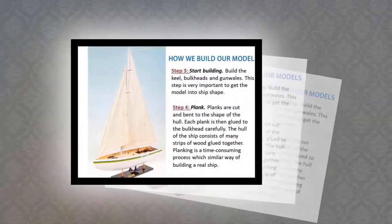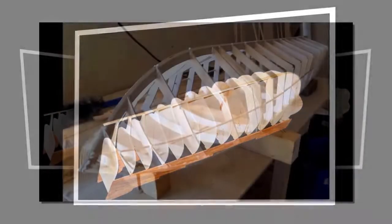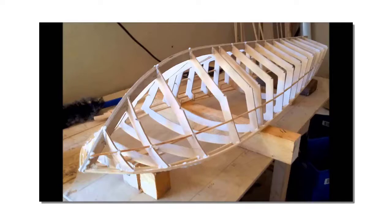Step 3: Start Building. Build the keel, bulkheads and gunwalls. This step is very important to get the model into ship shape.